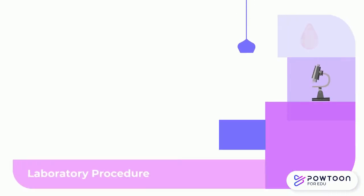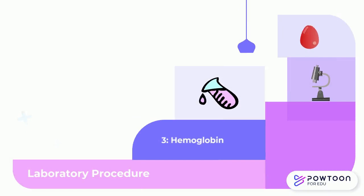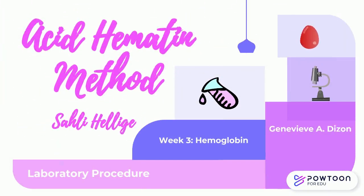This video is about a hematology laboratory procedure for hemoglobin, the acid hematin method by Sally Helich.